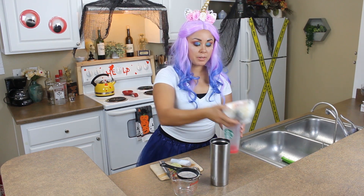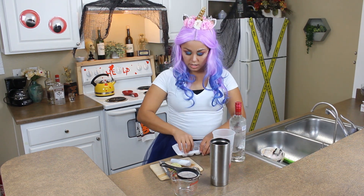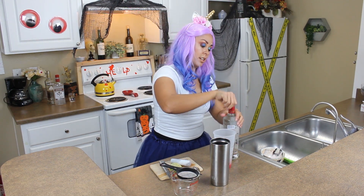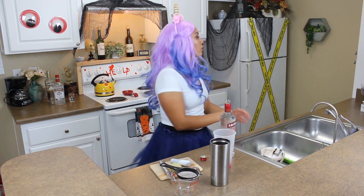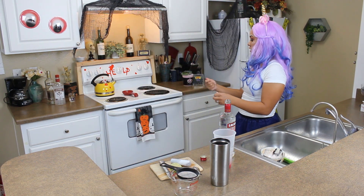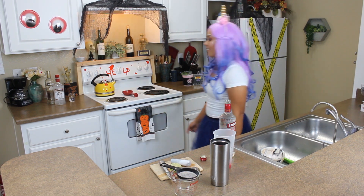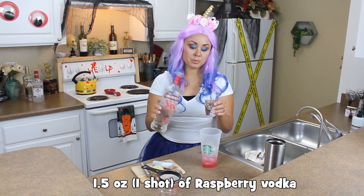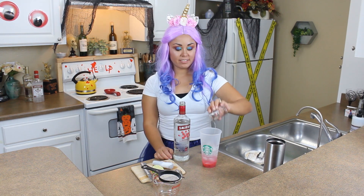I don't have a cocktail shaker, so I'm using what's handy in my kitchen — a coffee cup and another coffee cup, a Starbucks thermal thing. We're just going to stick it on and shake. There goes my raspberry and lime juice. Ice — I don't know how much, enough. One and a half ounces of vodka — I don't know what that means, how would I measure that? Hey Google, how many ounces is a shot? 1.5. I'm using the raspberry Smirnoff vodka.